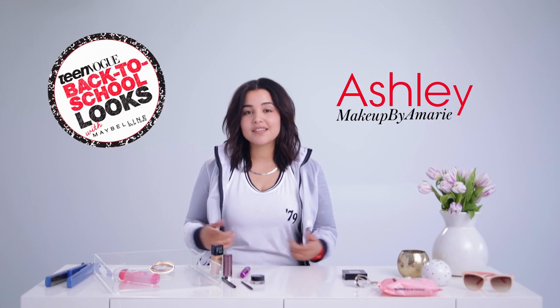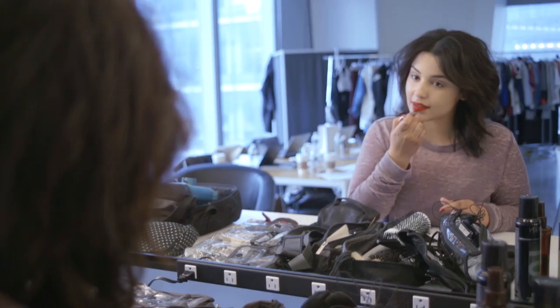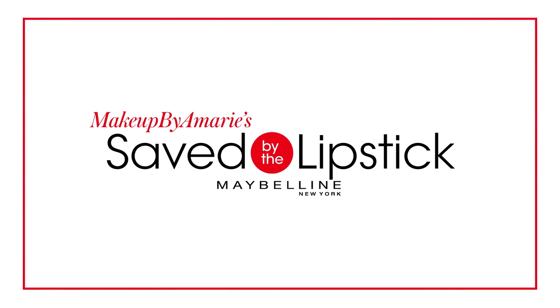Hey guys, what's up? It's Ashley, and some of you guys may know me as Makeup by Amarie. Today I'm on set shooting with Team Vogue and Maybelline to create my standout back to school look that's really gonna keep you looking fresh even through your most intense days. I'm calling this look Saved by the Lipstick. We really decided to focus on a bright, bold red lip, and trust me, a little bit of color does go a very long way. Let's go ahead and get into the look.